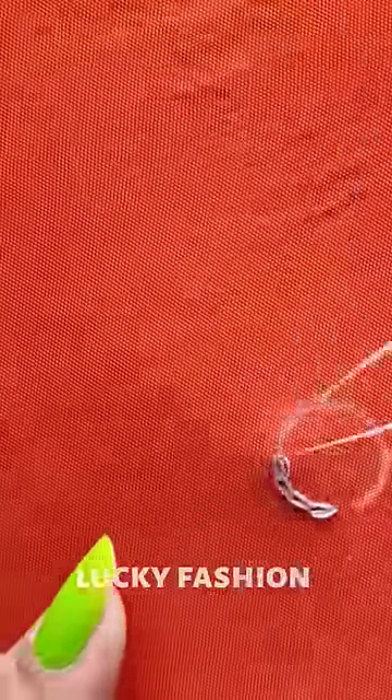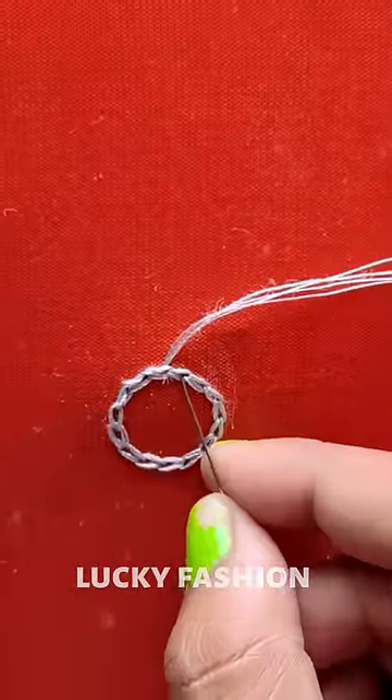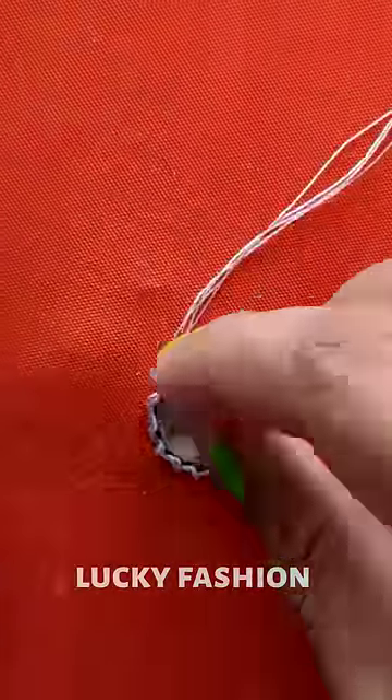Make a round circle and we need to do a frame. We need to do a chain stitch with every single one. We need to do a bit side.